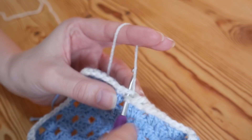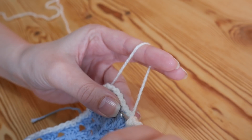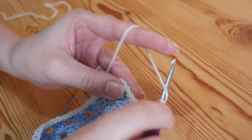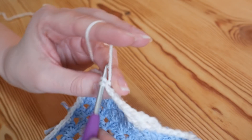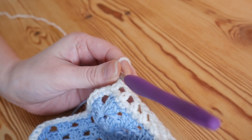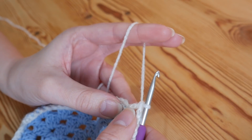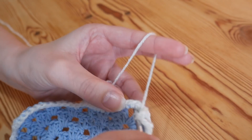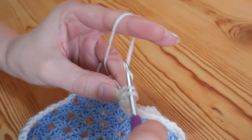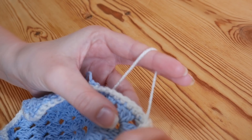Chain 1, skip one and treble. Chain 1, skip one and treble. Chain 1 and skip one — you're going to do that all the way along your side. I will meet you when you get to your first corner space because the corner is slightly different. So pause now if you need to. I'm at my corner and I've actually ended on a treble, but I'm not going to chain 1. I'm going to go straight into my corner space doing 2 trebles, and then do a chain 2 and 2 more trebles back into that corner space.